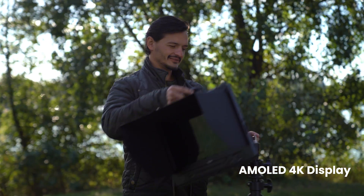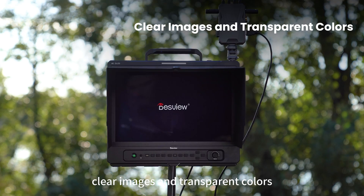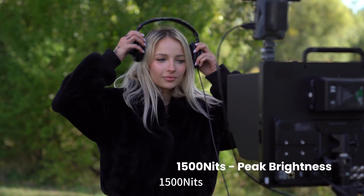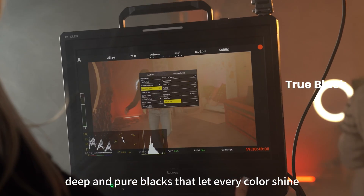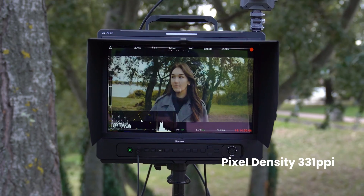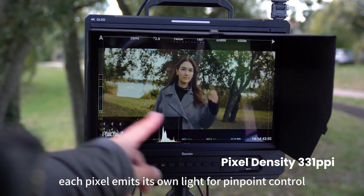AMOLED 4K display, aluminum alloy material, clear images and transparent colors. 1500 nits, deep and pure blacks that let every color shine. HDR monitoring — with the backlight, each pixel emits its own light for pinpoint control.